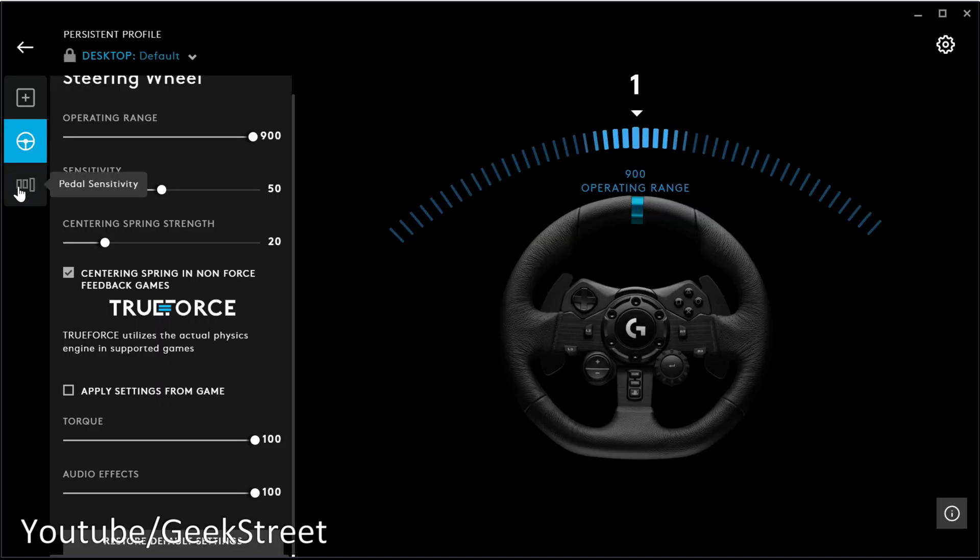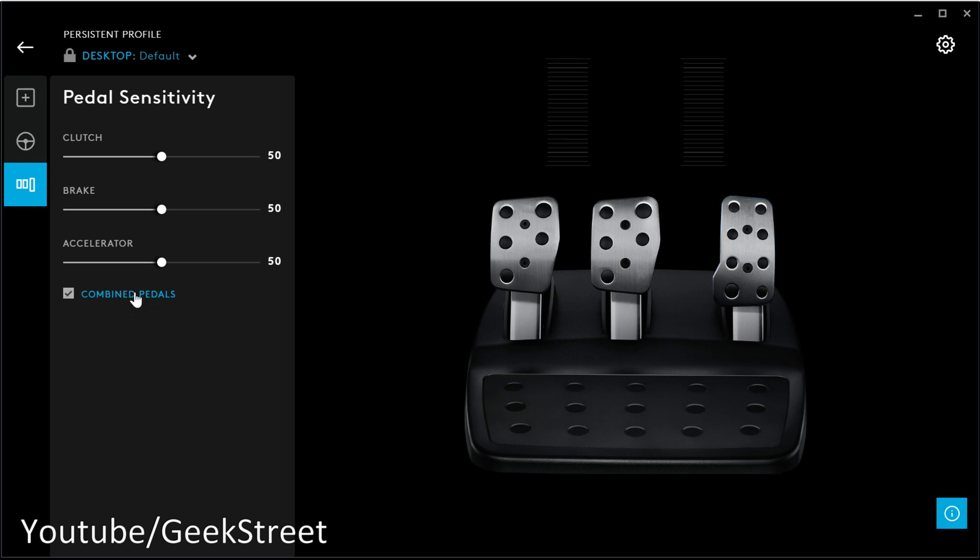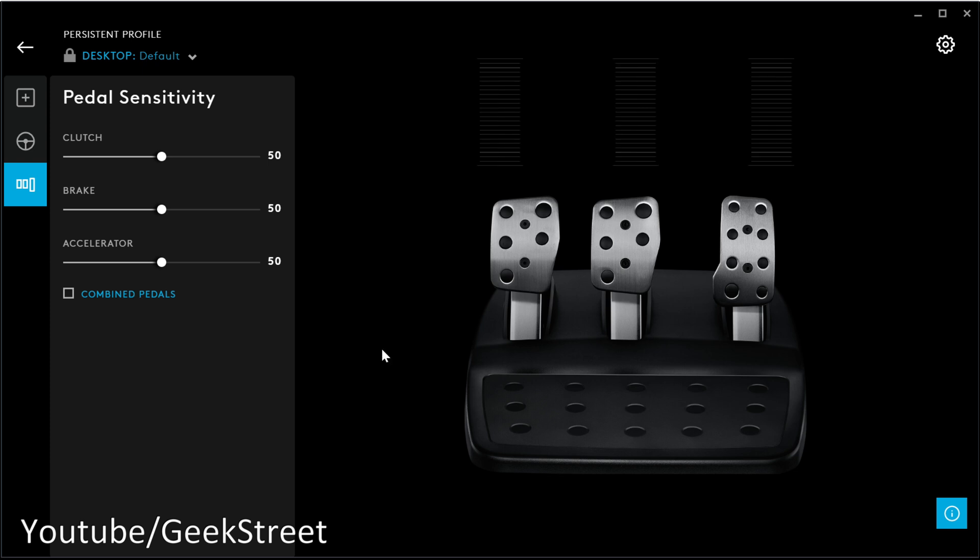Clicking on pedal sensitivity lets you adjust each pedal individually. Press the clutch to see the levels and adjust, same with the brake and accelerator. You can also combine pedals to work in conjunction with each other. That's as simple as it is to get set up, and there are quite a few options available via the software.